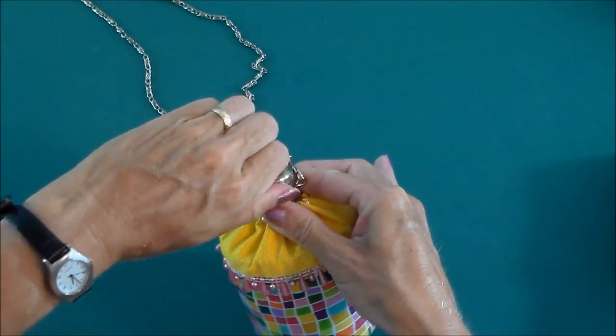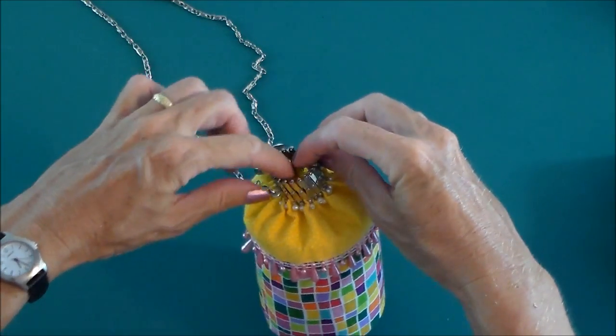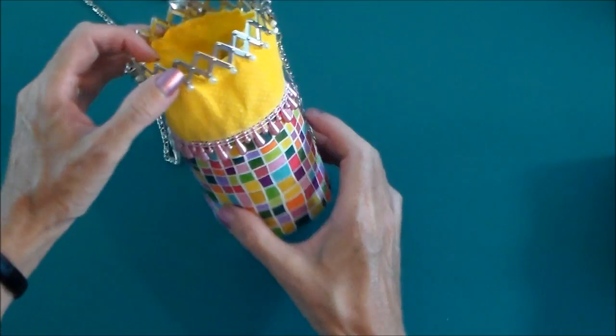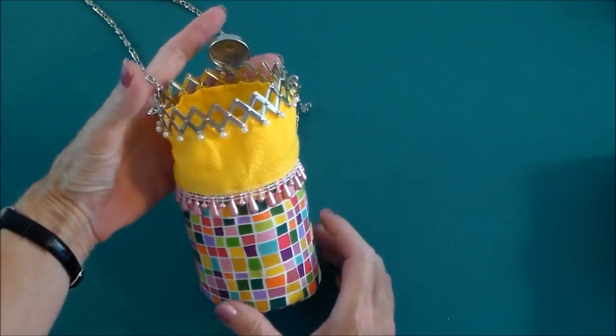And this little piece of magic up here is an expanding gatefold purse ring. So when you pop up the top, this part here expands out as if by magic, allowing you entry to your bag just here to keep all your little bits and pieces that you need for the evening.